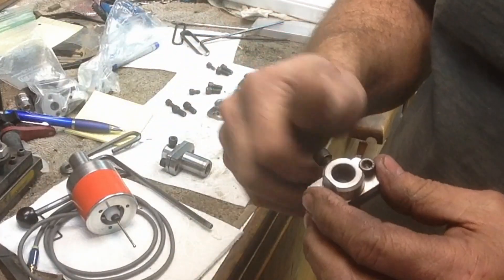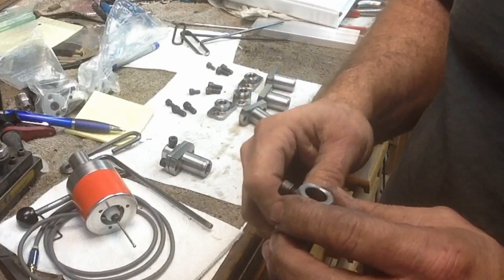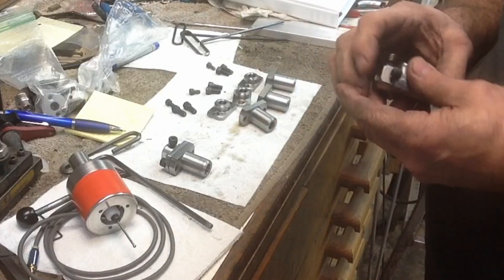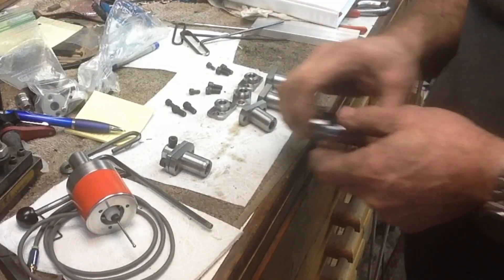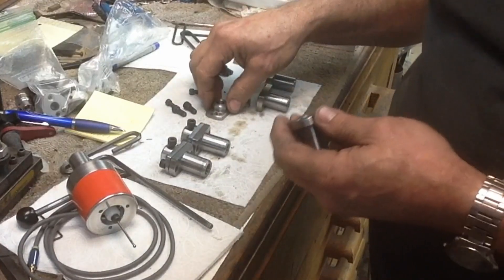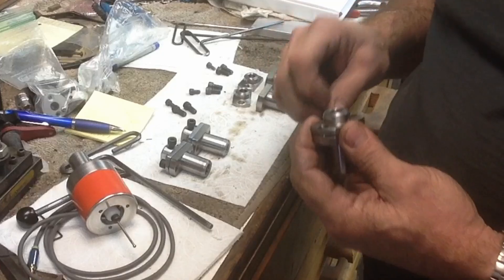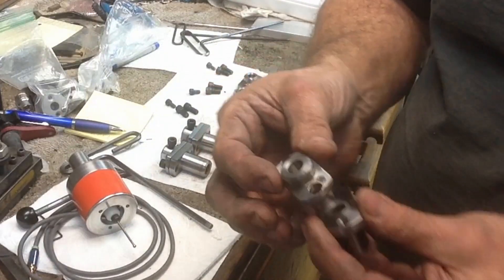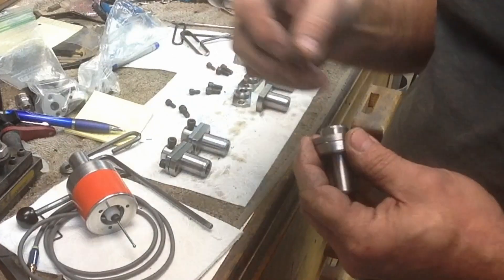We'll set it up in the lathe, verify that everything's lined up the way it's supposed to be, then number them and mark them probably with the date of manufacture, and then probably initial them or do some such foolishness. These are the 3/8 holders, so they're 10-32 instead of 1/4-28 for the tool holder itself.